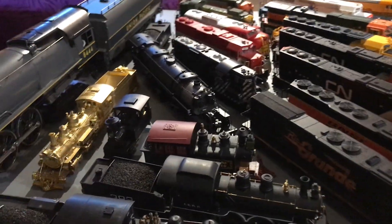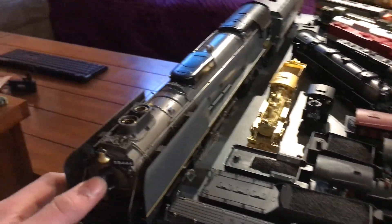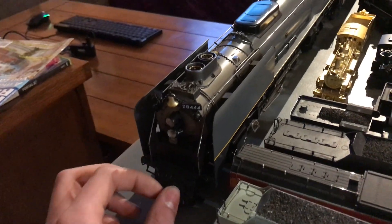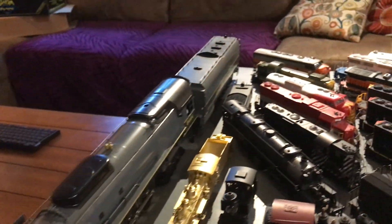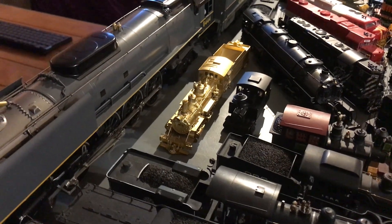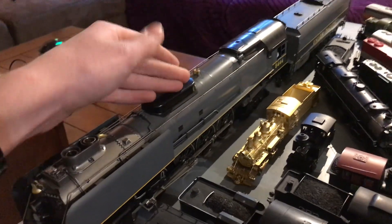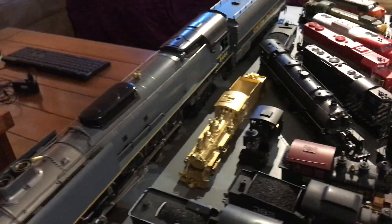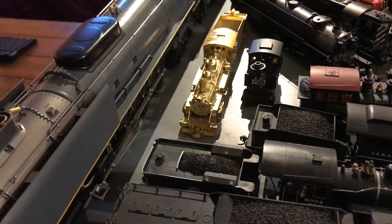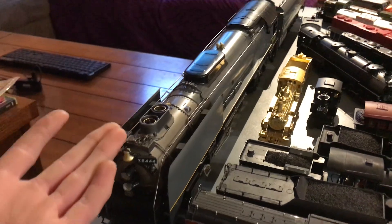Now we have probably the biggest engine I will ever own. This is also a very recent acquisition — it is a Weaver Models O-Scale 8444, completely made out of brass, and it is extremely rare with only 600 made. I got this from a recent donation at the Weimer Train Shop where I volunteered. This is number 301 out of 600. It's mostly a display piece for now — I did test run it at the shop and it runs very well, basically brand new in the box. I'm considering getting some O72 curves because that's what it needs to run.